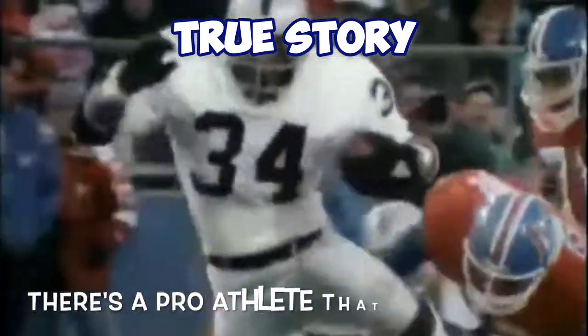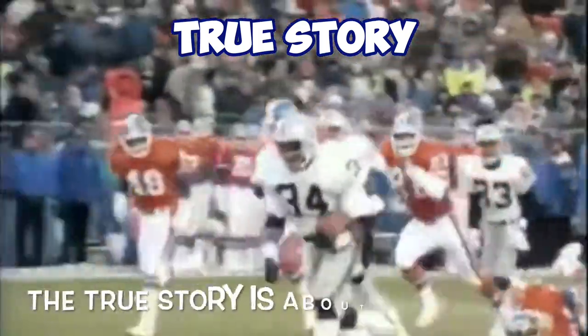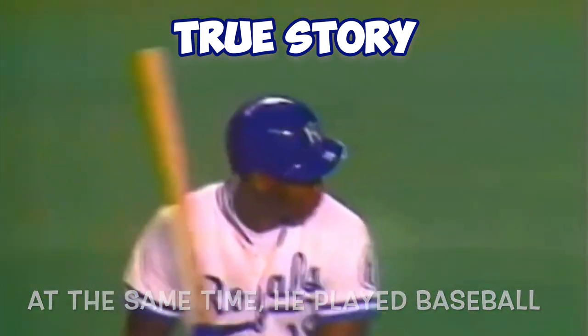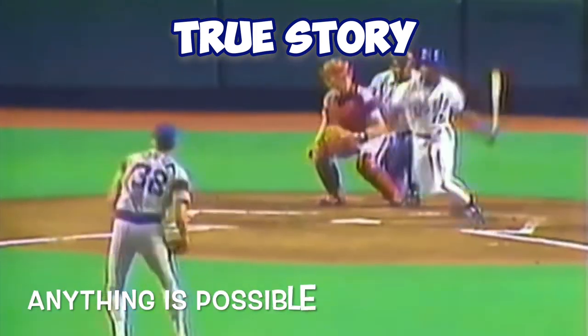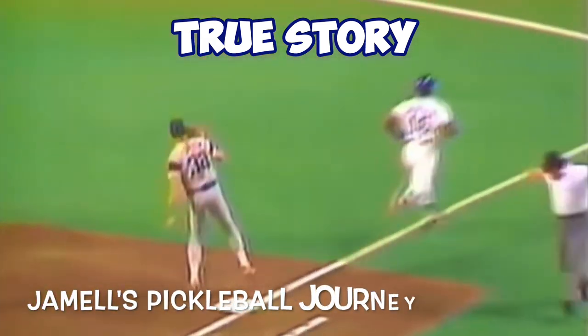Good game, Jamel. As mentioned earlier, there's a pro athlete that did two sports like Jamel is doing. The true story is about Bo Jackson — he played for the NFL for the Raiders, and at the same time he played baseball for the Royals, White Sox, and Angels. With dedication and hard work, anything is possible. Please subscribe to see more of Jamel's pickleball journey.